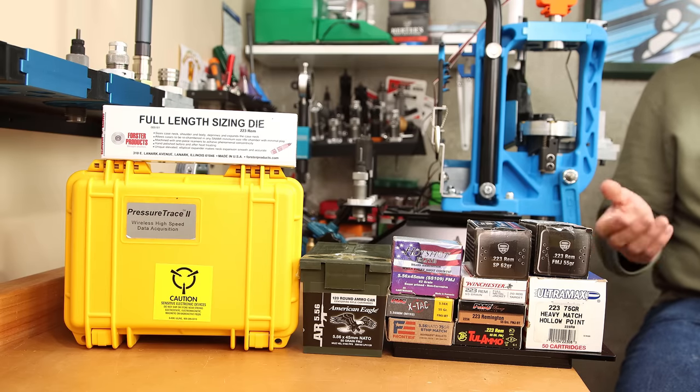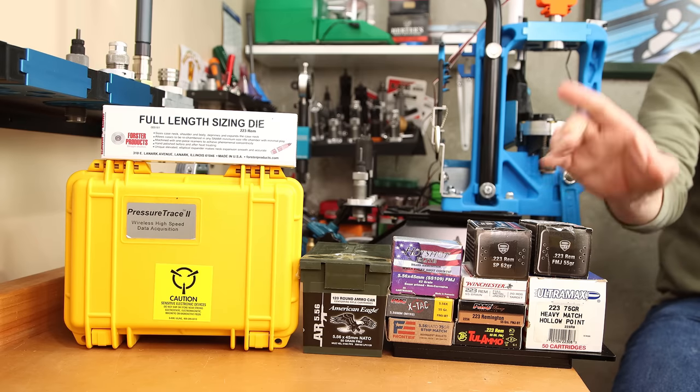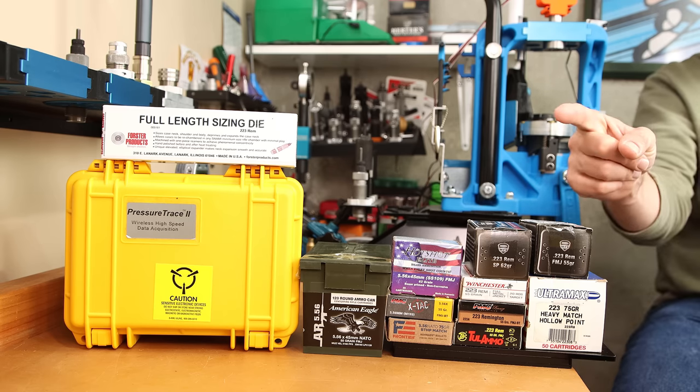Always use safe reloading practices and look for pressure signs along the way when you're increasing charge weights. If you're interested in reloading for this caliber or any other, check out this video right here where I show you 5 mistakes to avoid for new reloaders. I hope to see you come back next week, and until then, stay safe in small groups.